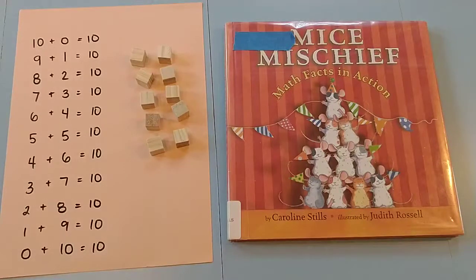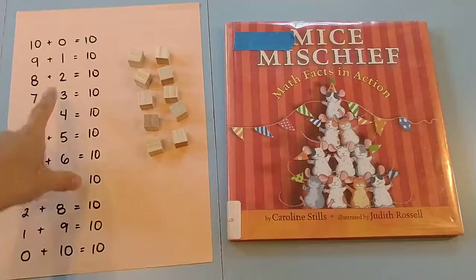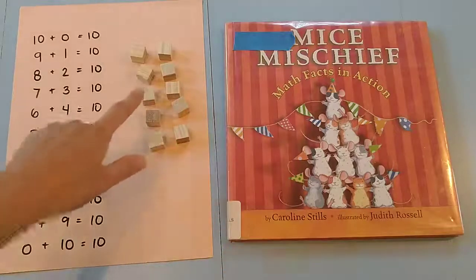Hi, I have a book called Mice Mischief today, which is a fun book to easily elevate for kids to have an idea about the number 10 and different ways to add towards that and what that means in a visual way.